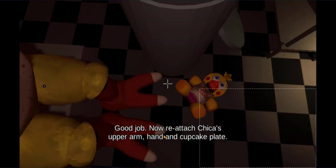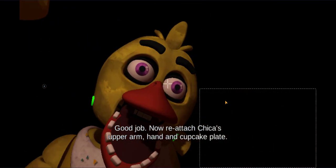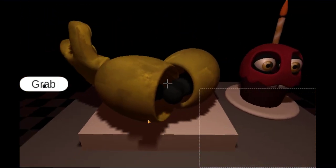Good job. Now reattach Chica's upper arm, hand, and cupcake plate.